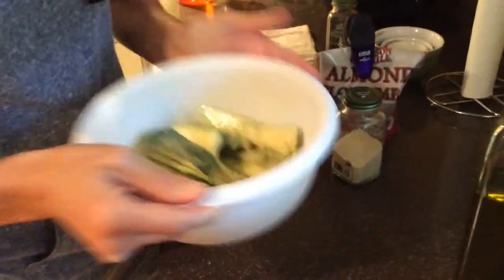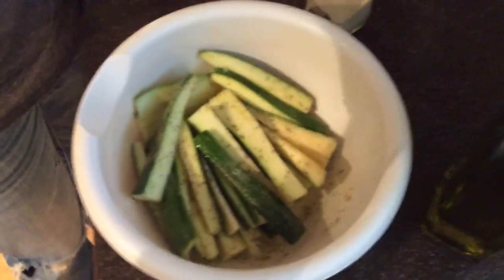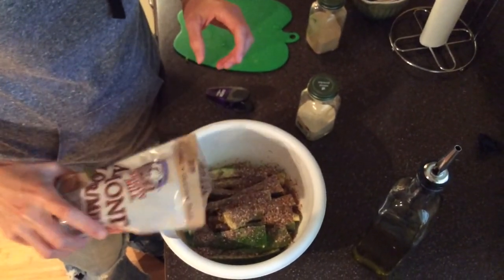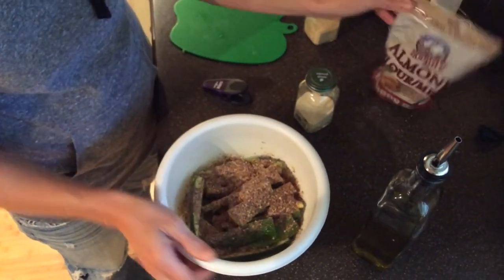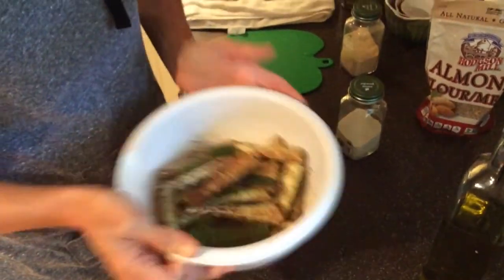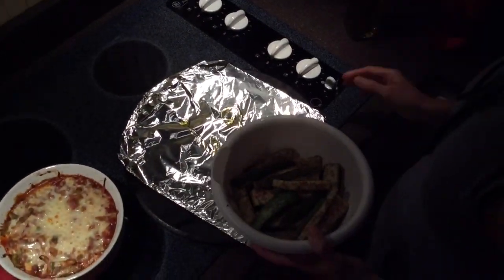Then the almond flour — probably a quarter cup to half cup, I'm not sure — basically you're putting that on there just for a little bit of texture. Then you're going to need aluminum foil on a cookie sheet, or you can drizzle a little olive oil if you want to make sure it doesn't stick.